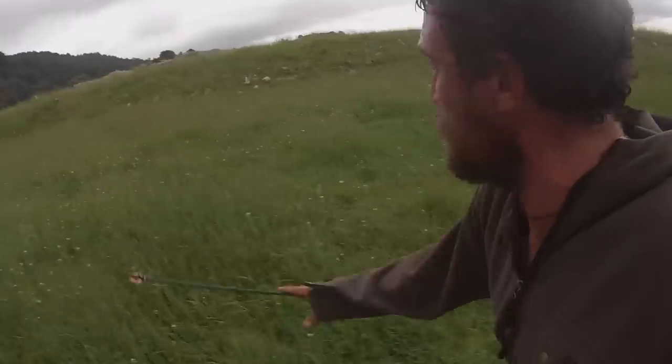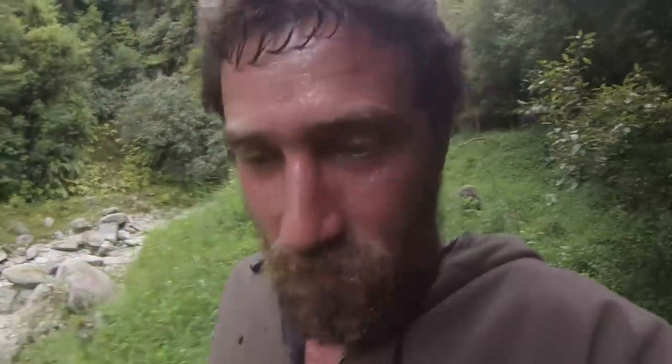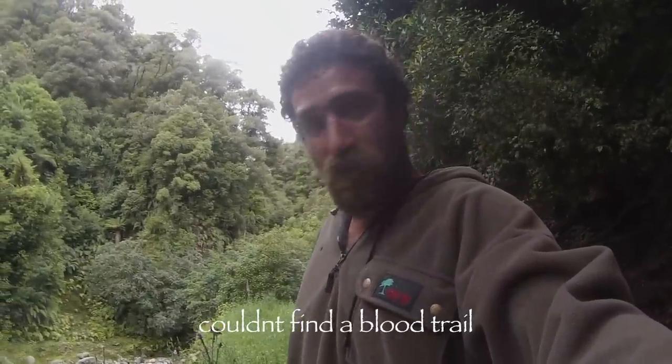I've just seen him ahead of me and he's still very much alive by the looks of it. As it so happens, with the farmer's wife yelling and shouting, he jumped up and took off running again. I found where he was lying down — big pile of blood. He legged it up this little creek and disappeared into yonder forest, so no doubt he's not going to make it very far.